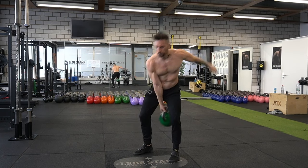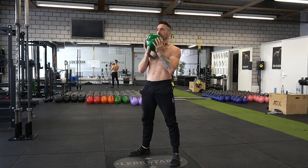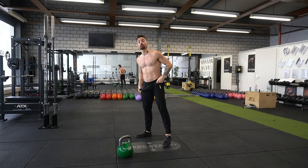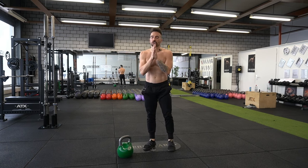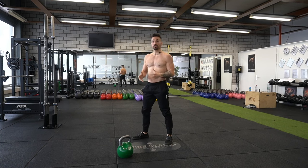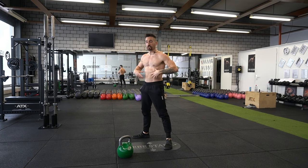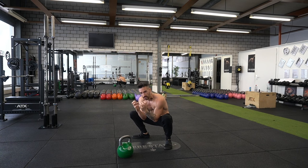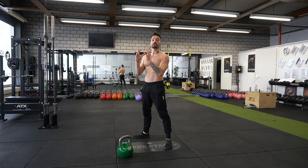Next up is the goblet squat. Depending on your hip structure, you might be able to go down full ATG like I can, or maybe you stop higher up — it doesn't matter. Just allow full flexion and bending, and don't limit your joints. With the kettlebell in the sandwich grip, go down as far as you can, then come back up, squeeze the glutes at the top. In the bottom position, keep your abs tight, push the chest up, shoulders back, and work with a straight posture.